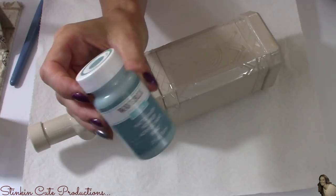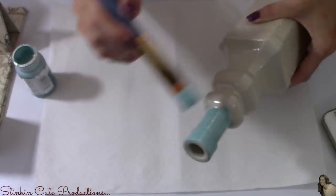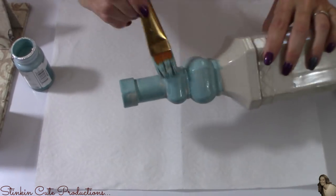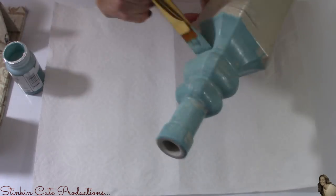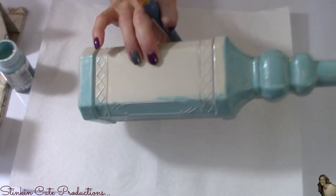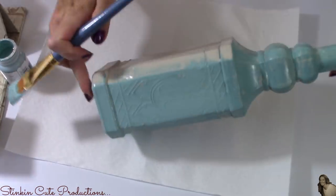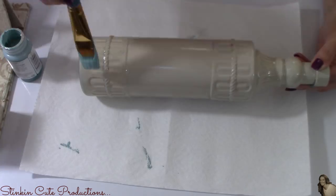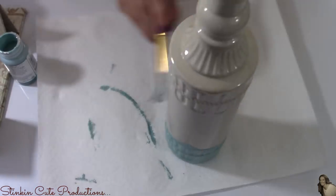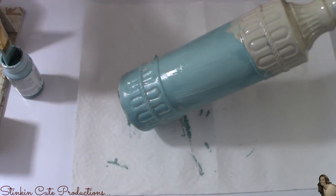Once my bottles are dry, I'll be using Waverly's chalk paint in the color of agave — this color is beautiful, and so many of you have been asking for more farmhouse DIYs with color, so that's what we're doing today. You're going to have to move pretty quickly when applying chalk paint over the crackle medium because it will dry faster than normal. Make sure not to go over your paint too many times because it will ruin the crackle effect. I'm applying just one light coat — I'm not looking for perfection or full coverage, because it adds to that aged, weathered, farmhouse distressed look.